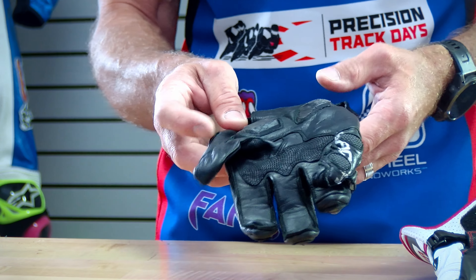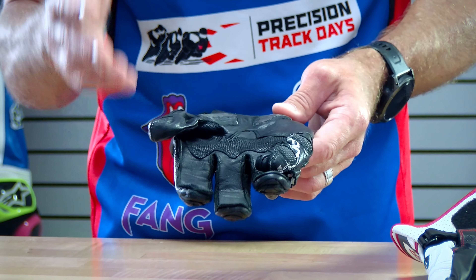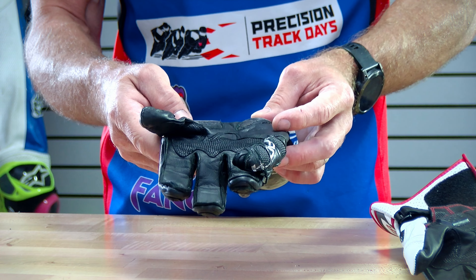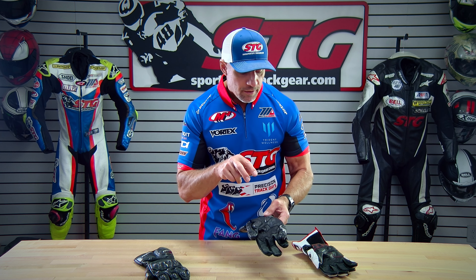But note the rest of the glove all around it — completely intact. Realistically, you could probably race in these again. You could continue riding in them if that's what your budget called for and you needed to keep going with them, because at this point there's nothing wrong with them. That is their job. They did it perfectly. That's why they're there.